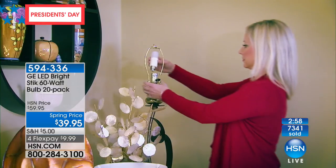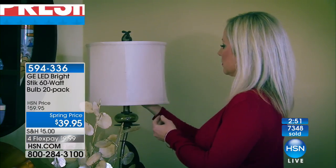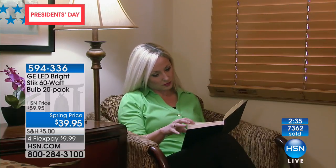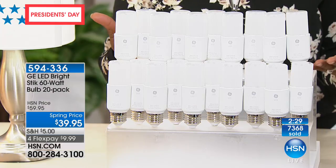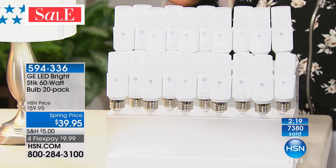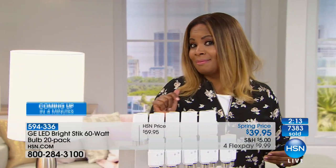I encourage you to get two or three sets so you do it all at once, and then you'll be excited to open the energy bill and say, 'Oh my gosh, look at how much less that is.' You can see it's such a pretty bright white light — a nice, clean, bright white light. This is a spring price, so you're saving $20 off. Yes, this technology is more expensive upfront than what we're accustomed to paying, but is it really more expensive when you think about it?